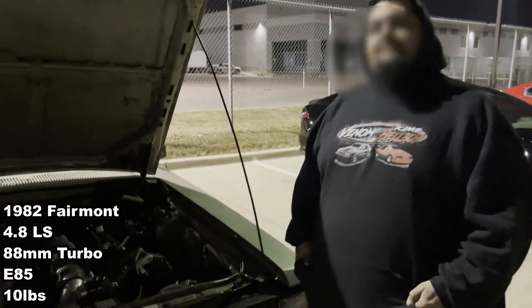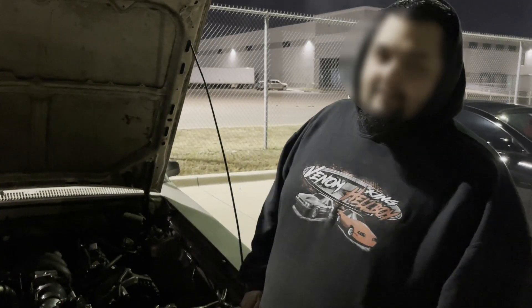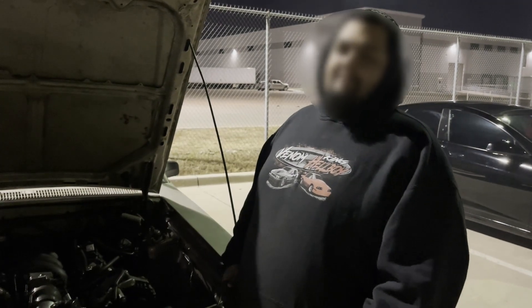4.8 LS. What's all done to it? There's nothing done to it. Sock 48 with a cam, a little turbo, VS Racing 88. It's probably 650 at the gate — 10 pounds.